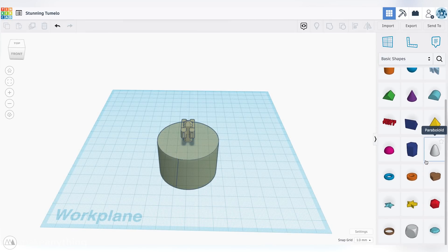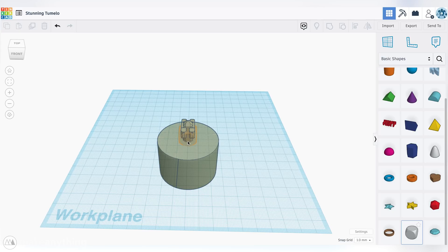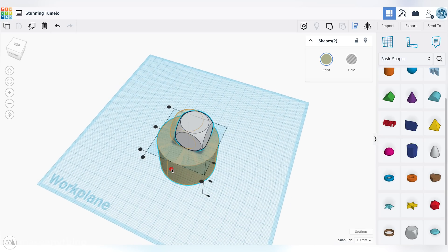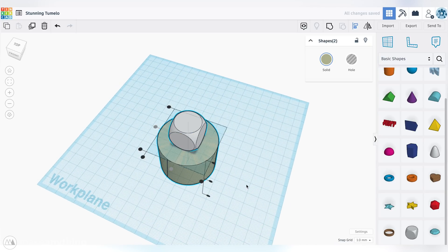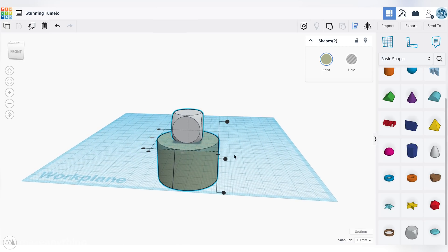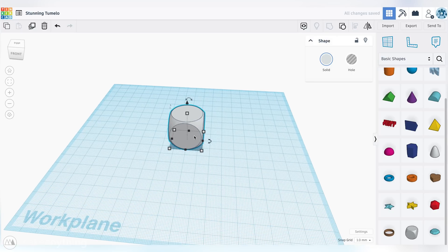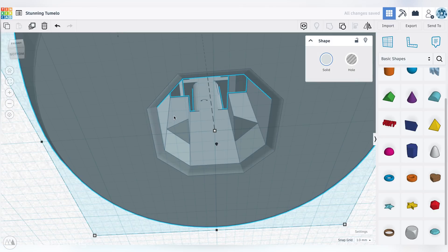Now we just need an ornament. For this demo, I'm just going to use this basic dice shape, drag that into our project, and I can hold shift while dragging one of these corners to scale it up uniformly to 27 millimeters, so it encapsulates the top of the ornament tool. Hold shift to select both shapes, and then we'll use the align tool. We can click these two dots to center the shapes in the x and y directions. Now that the tool is properly lined up with the dice ornament, I'll select the ornament tool and change it from a solid to a hole, so we can subtract it from the dice. Once again we'll hold shift and click to select both parts, and then select the group option. And just like that, we've created the negative space that lets us connect the stem to this ornament.